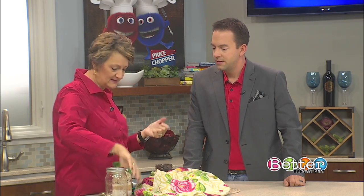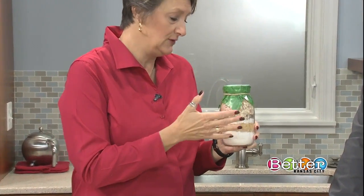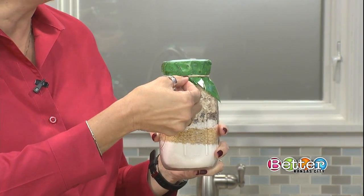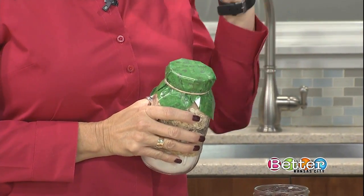The best idea is to do the old traditional thing. If you want to give a homemade food gift like this, put the dry ingredients in a canning jar, attach a little note that says 'add this, bake it at this temperature, and enjoy.' But don't pre-bake, folks — it is extremely dangerous and it could be lethal.